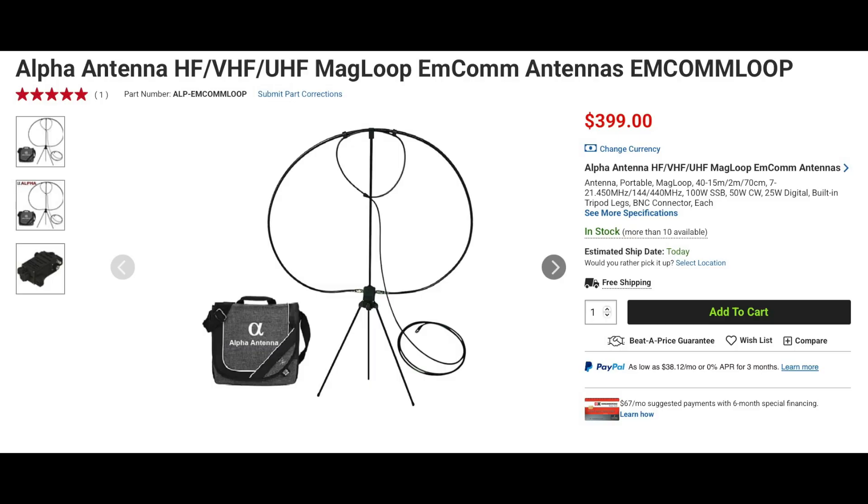Alpha Antenna also has a portable version of their loop. The MCOM loop not only covers 40 through 15 meters, but it also works on 2 meters and 440 as well. The loop includes a 2-piece mast, 3 tripod legs, tuning box, BNC adapter, and can be mounted on a surveyor's tripod. It also includes a 1/4-20 adapter for mounting on other tripods. This antenna is perfect for balconies, desktops, POTA, SOTA, or even your backyard.